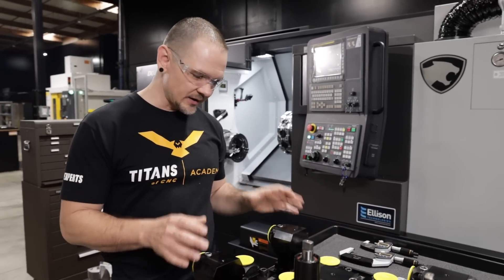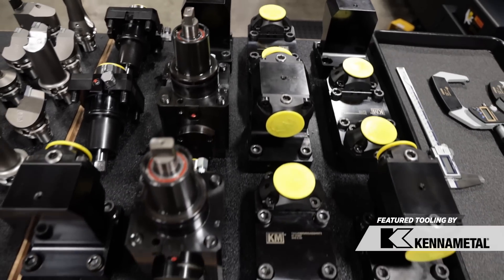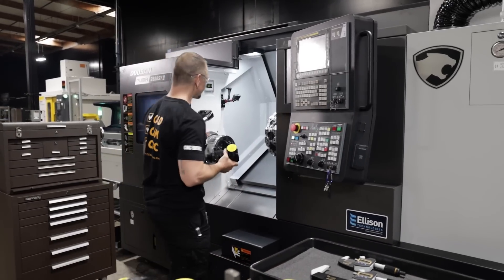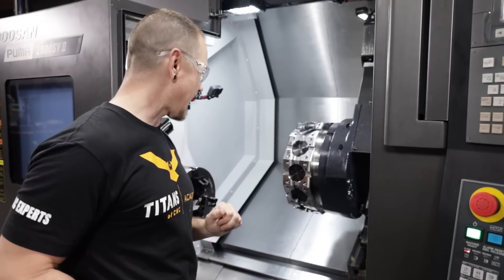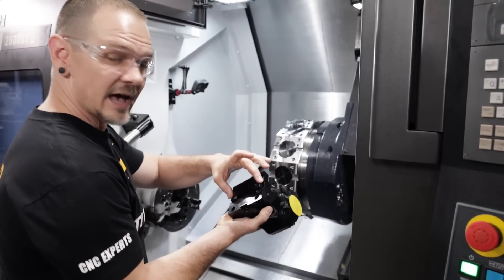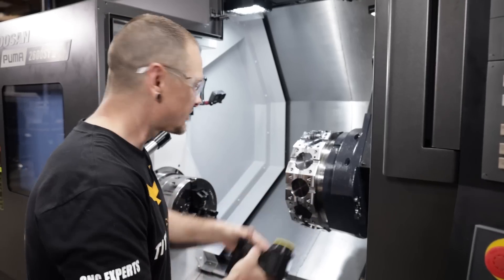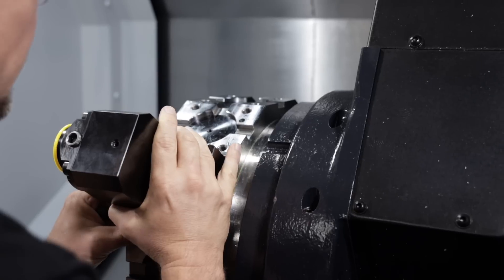One of the first things we want to talk about is the type of tool holding we're going to use. This right here is BMT tooling, or base mounted turret. What that means is that the tooling bolts to the outside face of the turret using four socket head cap screws. In addition to the cap screws, you can see we have some slots cut right into the face, and we have some tabs on the tool holders themselves. These tabs go ahead and locate in these slots to help further orientate and secure the tool.